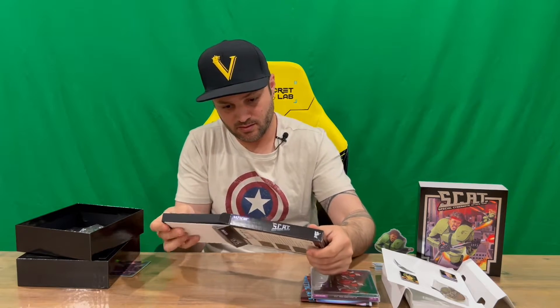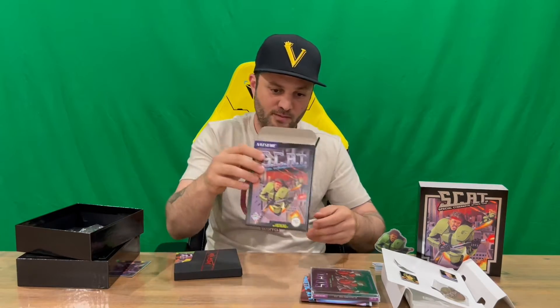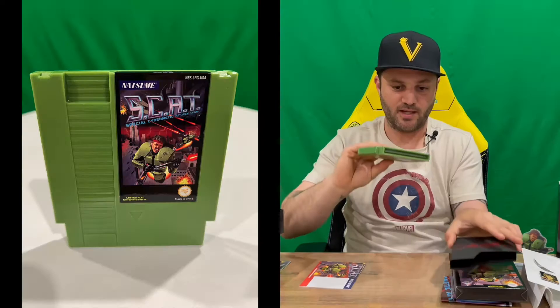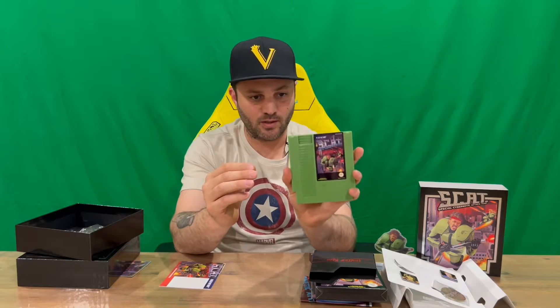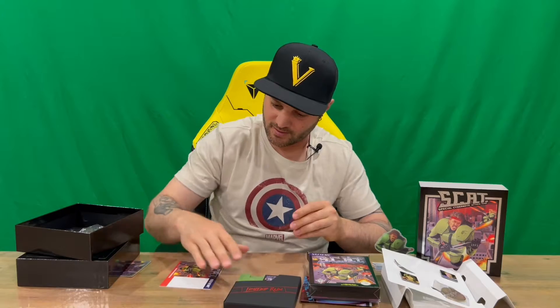We'll pull it up — there's a little sleeve and foam in the bottom. We've got the sleeve that houses the cartridge, a little booklet, and our green cartridge which is quite nice. Here's the front and rear — these are what the old school NES Nintendo Entertainment System cartridges looked like. Obviously quite large; they've definitely come a long way since back in the day. And we have a small instruction manual booklet.